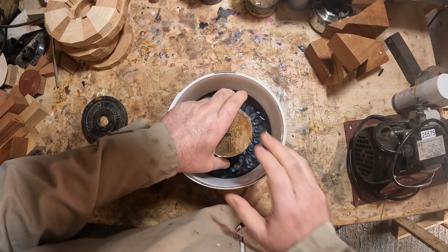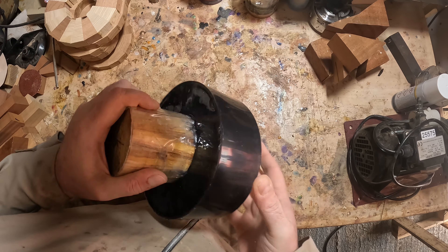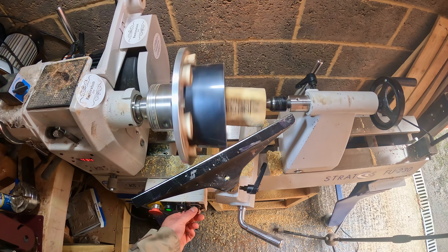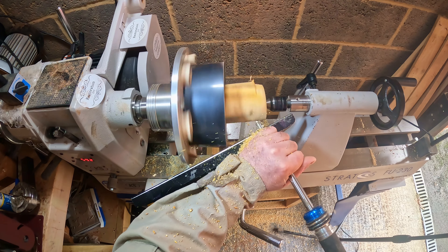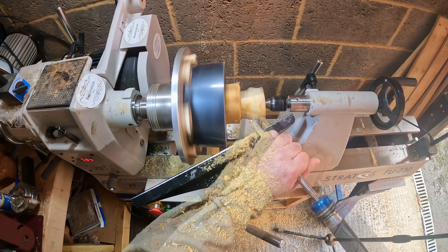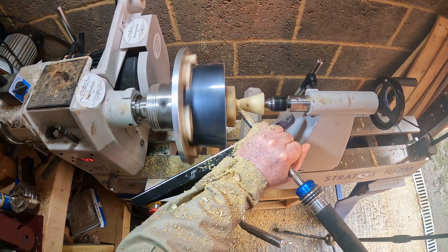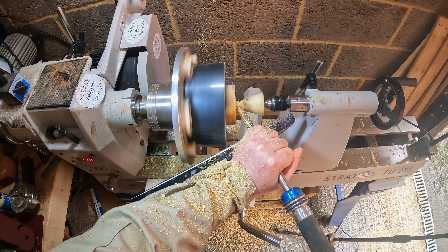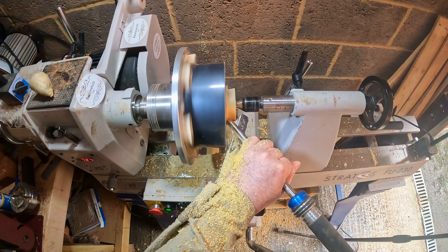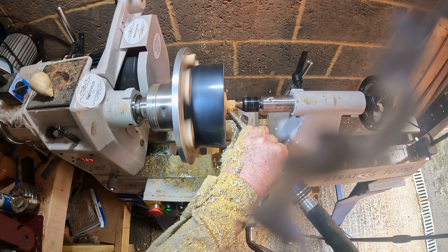The resin blank has been curing for 24 hours and it's cured with not a hint of a crack or a void. I needed to remove the excess waste block and the quickest way was to fix it to the lathe and turn it off. Using a 3/8th bowl gouge I quickly cut it down flush with the resin blank — this actually loosened it enough so it could be knocked out. I decided to remove a lot of the inner material, which made it lighter and meant I wouldn't have to struggle with it later on.